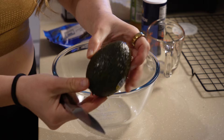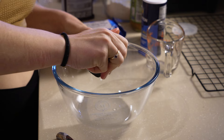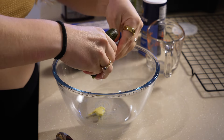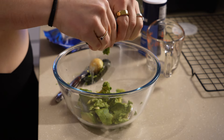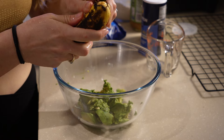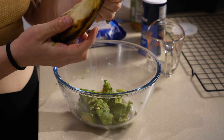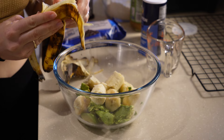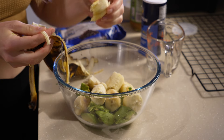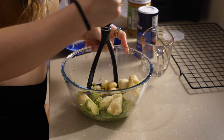To start off you're going to need one ripe avocado. We're doing our wet ingredients first. I'm just going to squeeze that into the bowl and mash it — it doesn't have to look nice. You're also going to need two really ripe bananas. Mine look super brown because they've been in the fridge, but they're still good. I'm going to use a potato masher to get these well mashed — you can also use a fork.